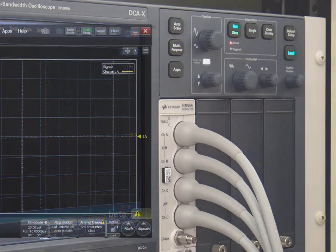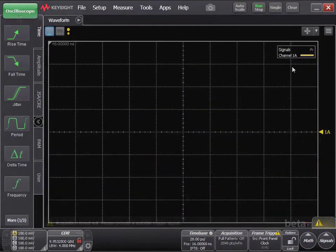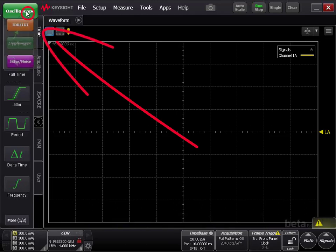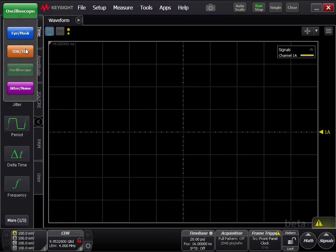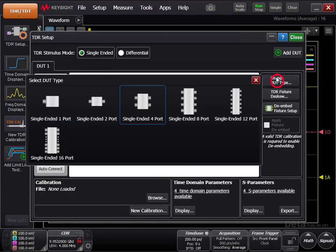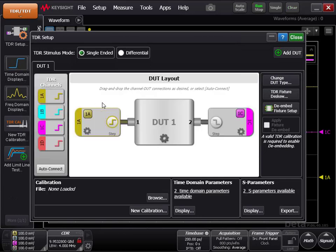On the DCA-X, press Default Setup. At the top left corner of the screen, click the green oscilloscope button, and then click the orange button for TDR/TDT. Click Change DUT Type and select the type of DUT you are using. In this case, we are using a single-ended 2-port DUT.